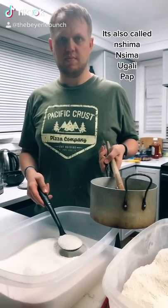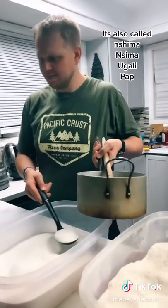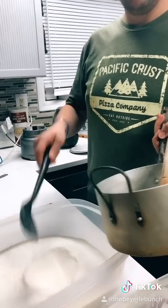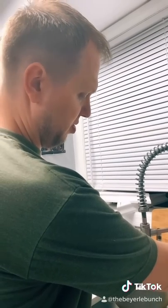As you guys know, this guy loves eating shima, so today I'm going to be teaching him how to cook it. We start with two scoops of corn flour — big scoops. You know that part.